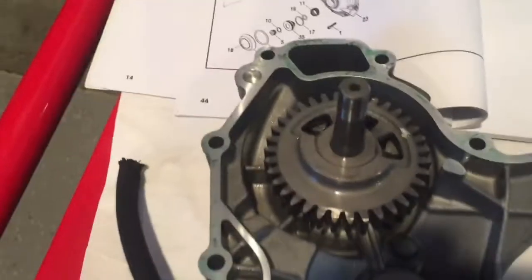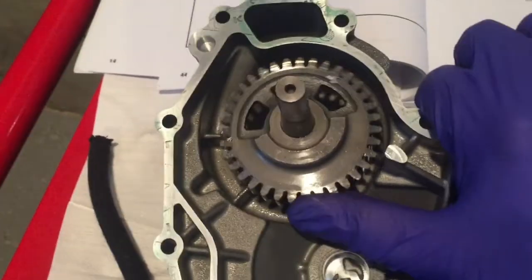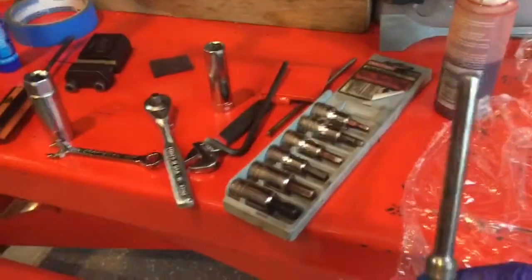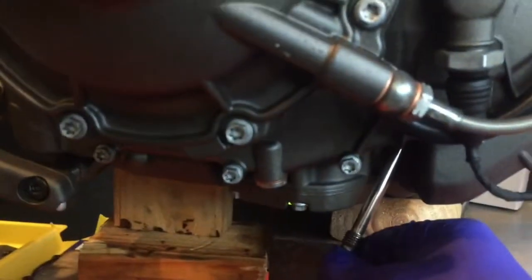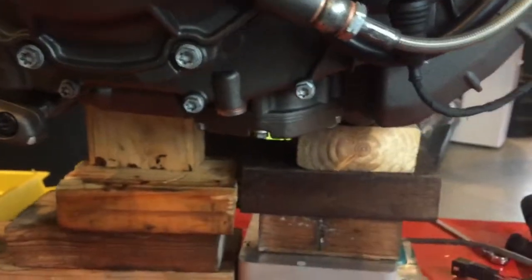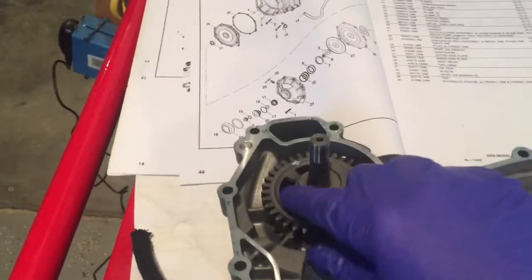Here's your gear, and there's a timing mark on it — this is an important step. Before you get this clutch cover off you're going to have to use a crank locking tool. The crank locking tool goes up underneath the motor. Follow the book to use it to find top dead center on the compression stroke. So you've got your clutch cover off and you've pressed out your gear.